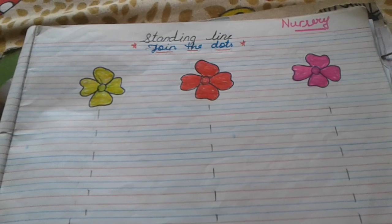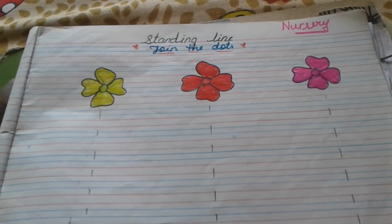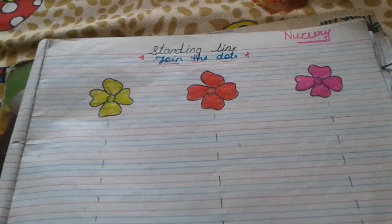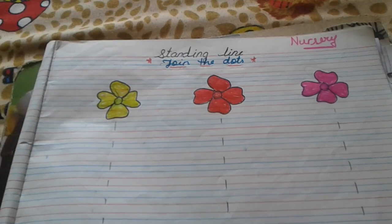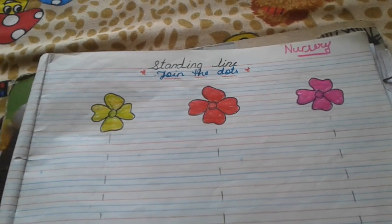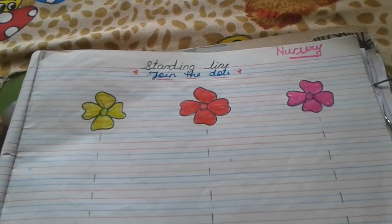Good morning to all the students and the parents. I welcome you to the class nursery. Today we will do standing lines because Maths, Hindi and all they are about standing lines, and so today we will start with standing lines.